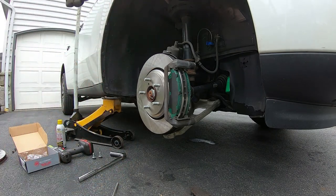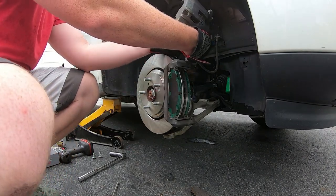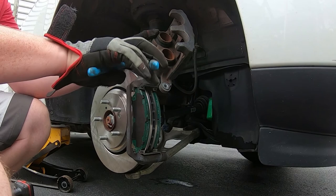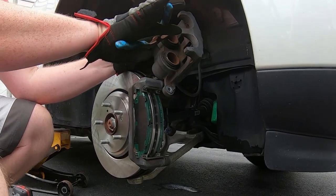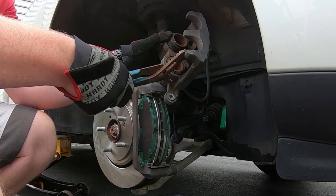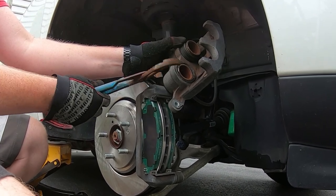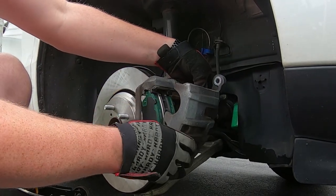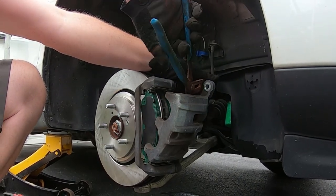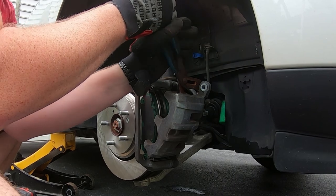Now for the caliper — it's a two-piston caliper and you need to drive the pistons back in. You don't want to damage your EPS pump when the car's not on. So this is what I've always done — get that one in, take up that space, and now you can drive in the other one. Now you're actually pushing the fluid back up to the reservoir.